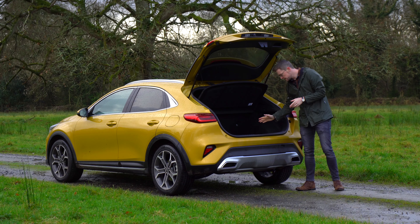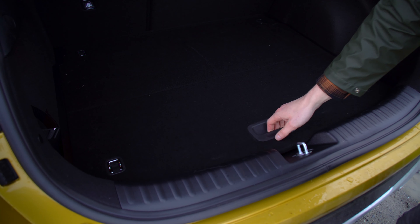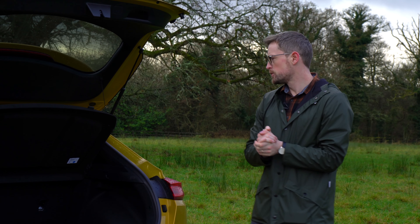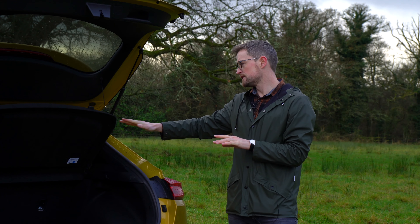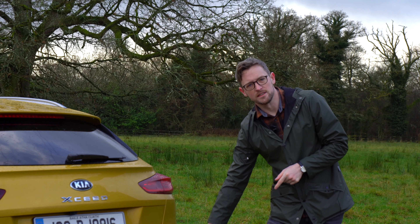The XCeed does have quite a high load lip, but thankfully Kia have thought about that and included an adjustable boot floor. There are some luggage hooks and a little strap for any more awkward items you might have. All in all it's quite an impressive boot. The shape will affect certain things you put into it, but other than that it's all very nice. Not a fan of the fake exhaust though.